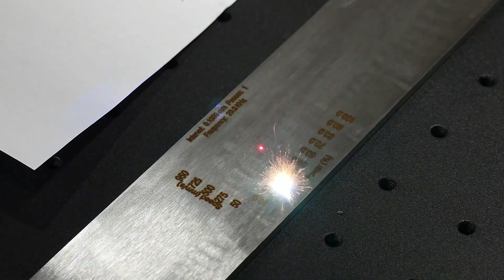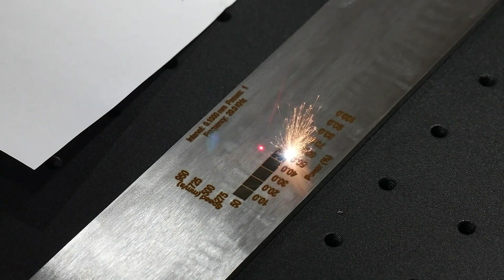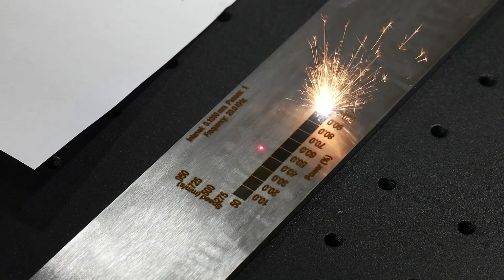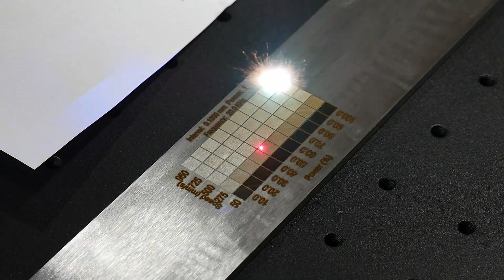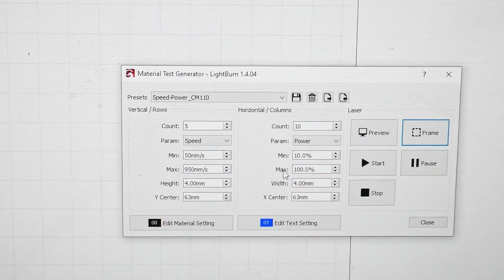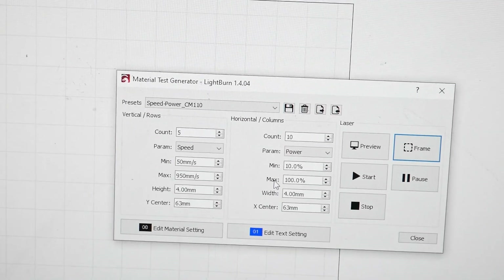Now that we've familiarized ourselves with the machine, let's start testing some knife steels. The first thing I did was take a piece of 1084 bar stock and start running some test grids for speed and power. These grids can be produced in Lightburn via a built-in testing panel. You can run the test on speed and power, but note that you can also vary the interval and frequency for fiber lasers.